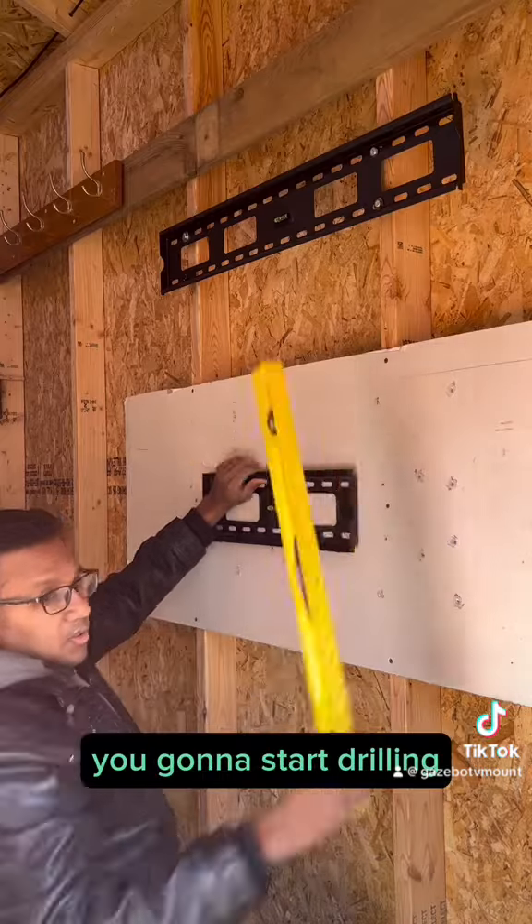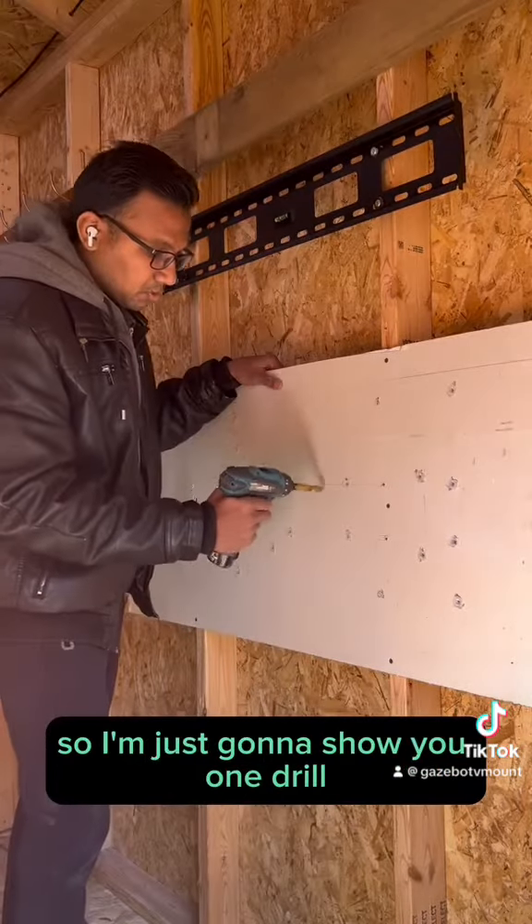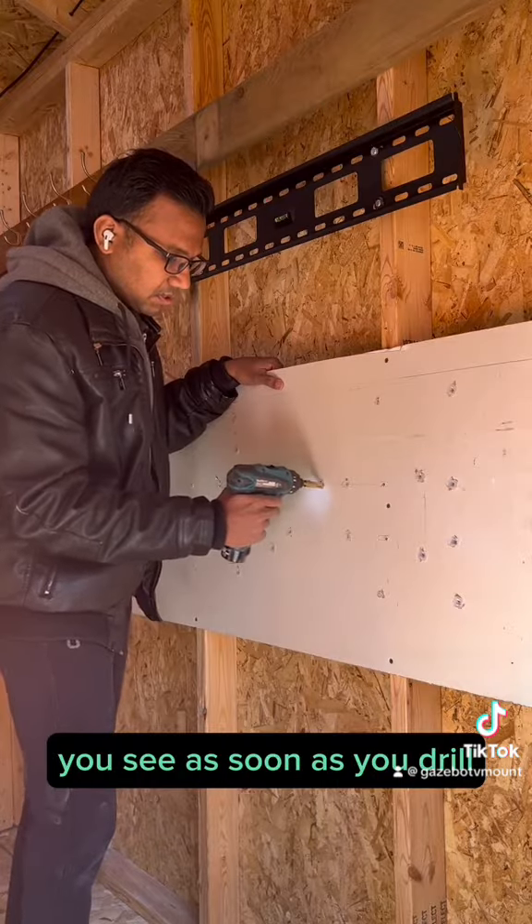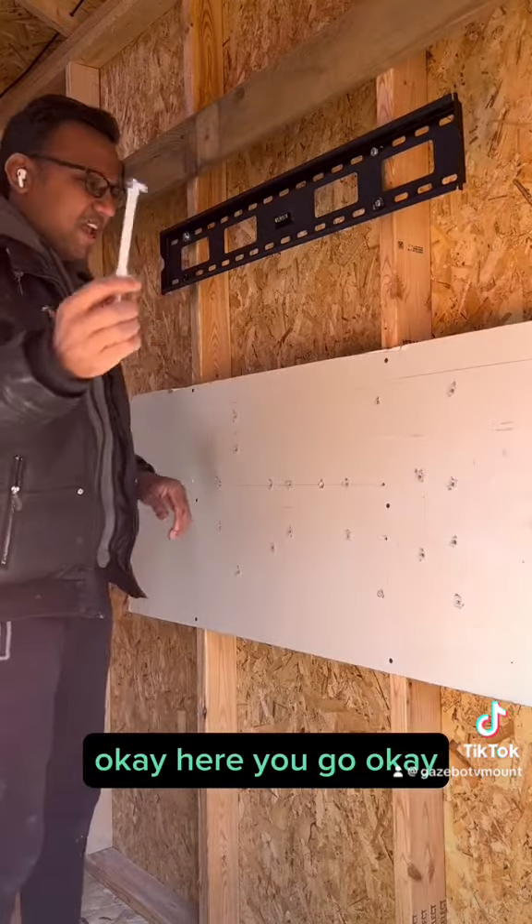Once you trace the holes, we're going to start drilling. I'm just going to show you one drill. This is drywall — as soon as you drill, here you go. Now I've got the hole ready for the anchor.